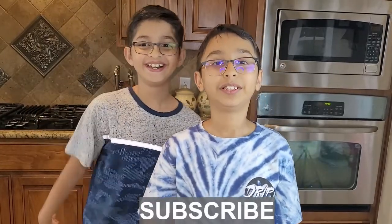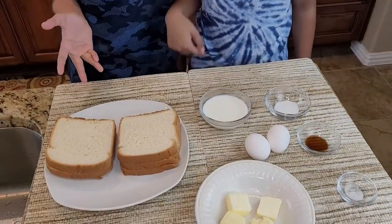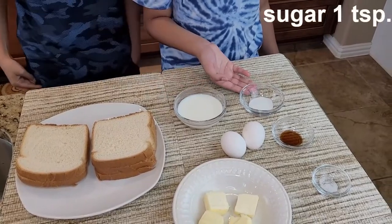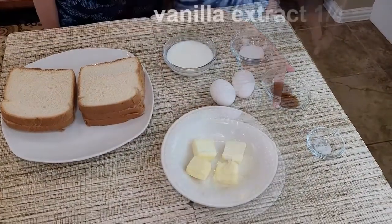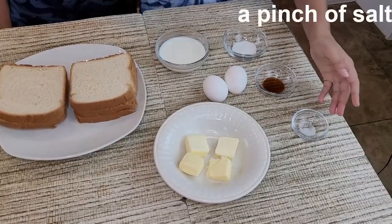Don't forget to subscribe. Let's start — this is my brother Sot Khan. The ingredients for the French toast are six slices of bread, one-fourth cup of milk, one teaspoon of sugar, two large eggs, four tablespoons of butter, one-fourth teaspoon of vanilla extract, and a pinch of salt.